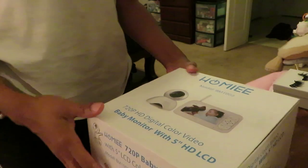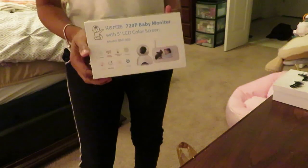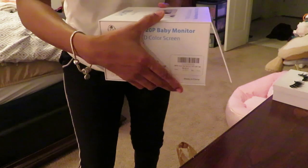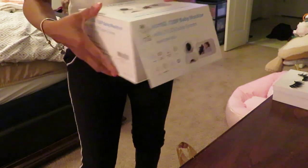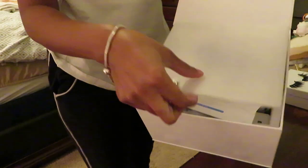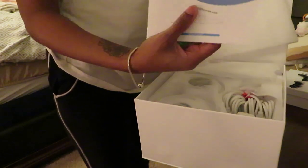Okay guys, this is me showing you the back of the box and the side — basically the packaging and how nicely this camera has been packaged and sent to me. Now that I've shown you the outside of the box, I'm going to go ahead and show you the inside.